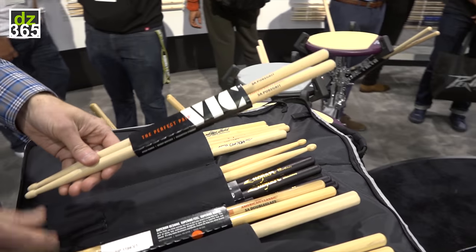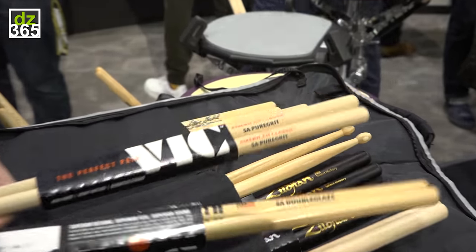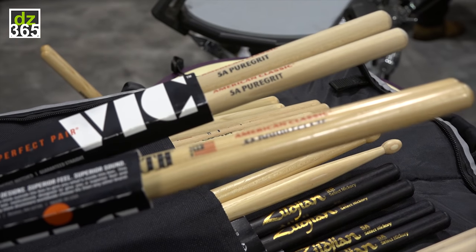On the Vic Firth side, we're coming out with two new flavors of our 5A and our 5B. We're calling them Pure Grit and Double Glaze.